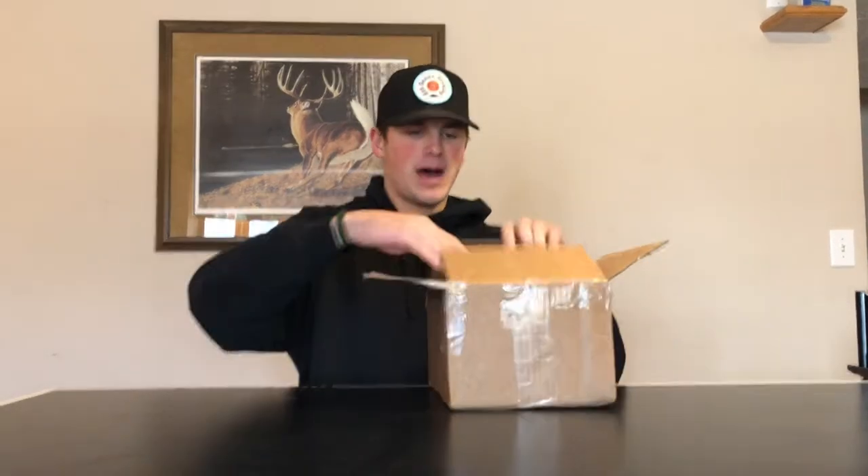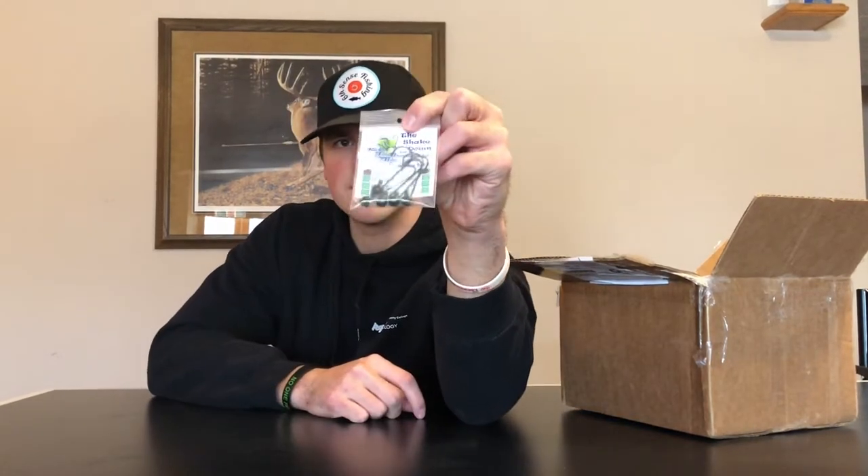Alright guys, we got the box right here. I actually couldn't resist opening it — I've only seen the stuff that's on the top though. So we're gonna dig right into this and see what Noah sent me. The first thing I saw that I was super excited about was the Kicking Their Bass 'The Shakedown' — this is actually his own shaky heads. He doesn't make these anymore, so right there, Kicking Their Bass shaky head. I'm sure not a whole lot of people have these, so that's pretty cool.